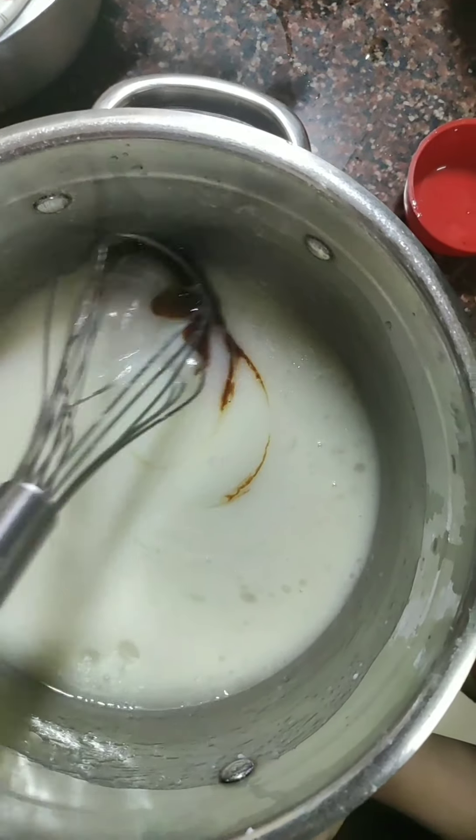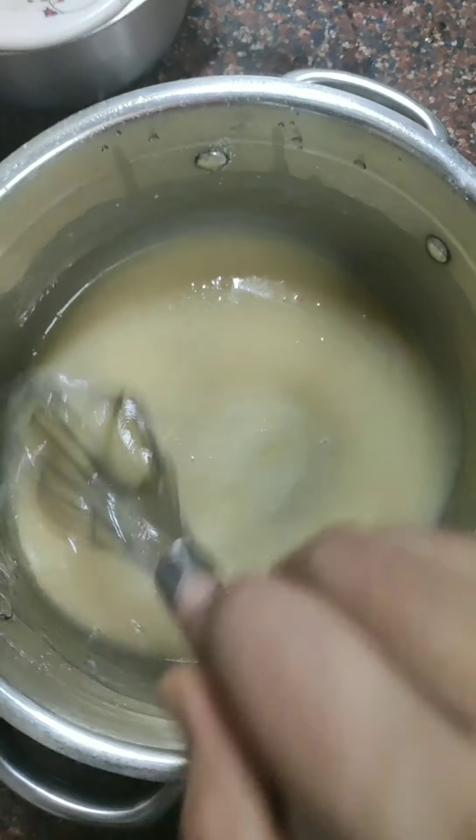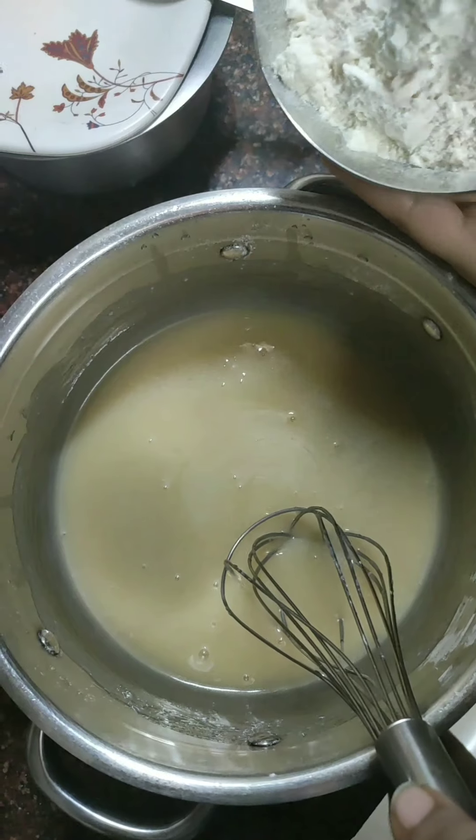My daughter helps me a little bit — it's a lot of fun to make a cake. I am sure you can also involve your children in baking. It will be a very, very nice activity for them.